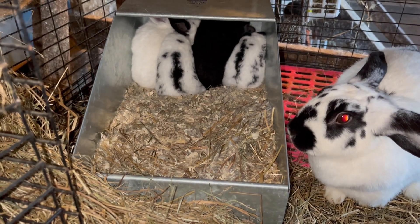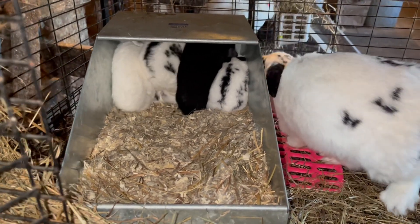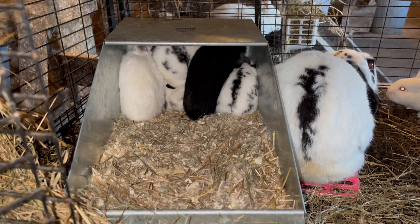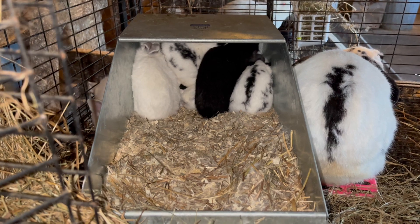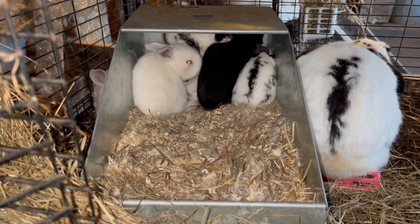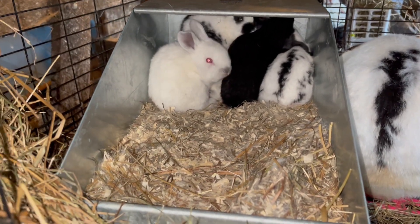This morning I'm going to talk a little bit about nest box eye and checking for it. I don't believe that I have any nest box eye in here, but this is something you want to look for signs of right around the time that the rabbits start popping out of the nest box, which is usually 10 to 14 days. These guys are about two and a half weeks old, so I'm just going to give them one final check.